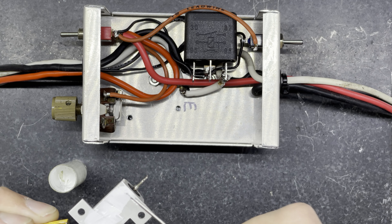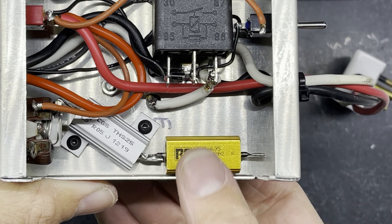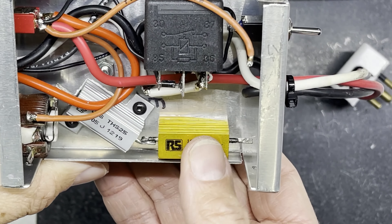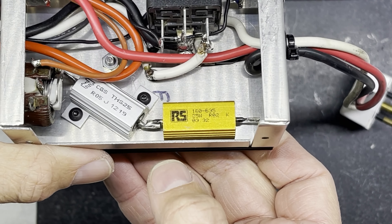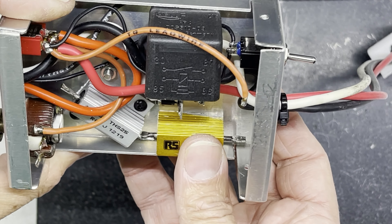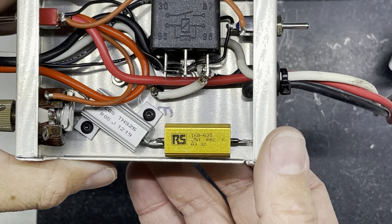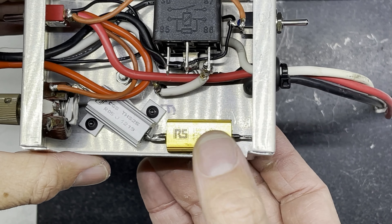So that's screwed down nice and tightly in the box. Ideally I would have liked another fixing for this one, but I didn't have another resistor with the little tabs left on it. By screwing this one down tight and the way I've soldered them together, this one is pushed down quite tight onto the box anyway, so hopefully it will transfer enough heat if it gets hotter.